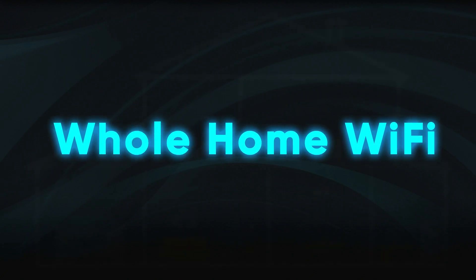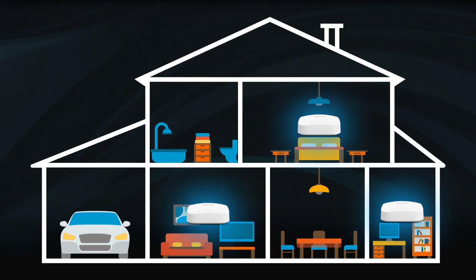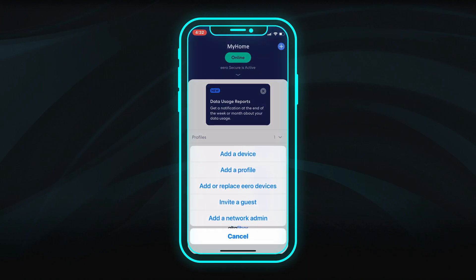Upgrade to Alta Fiber whole home Wi-Fi to ensure a reliable, strong Wi-Fi signal throughout your home. Additional Eero devices can be added in the app by selecting the plus sign, then choose Add or replace Eero devices.